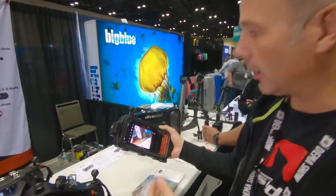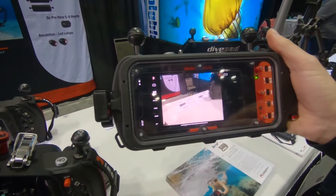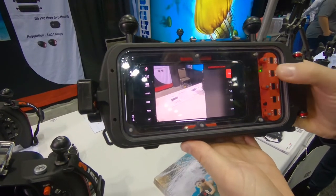The second housing we'll show you is our universal housing for any smartphone. It's our patent. It works by Bluetooth. You can fix inside any smartphone, iOS or Android. And with this control and our app, you can change a lot of parameters.